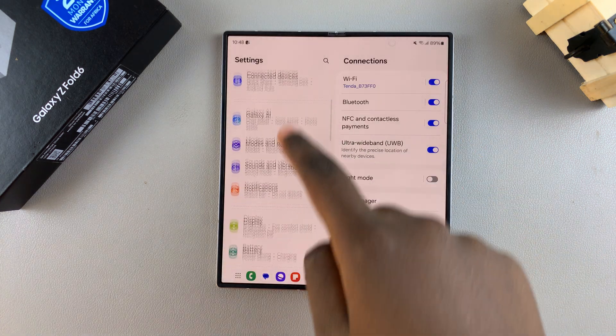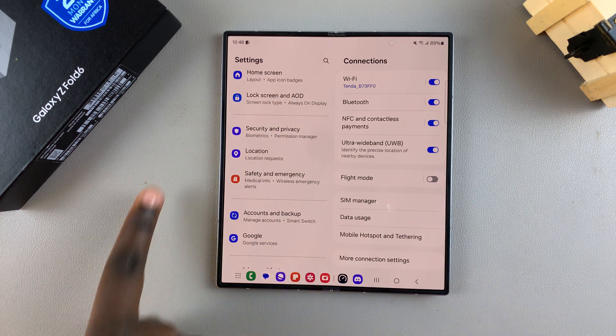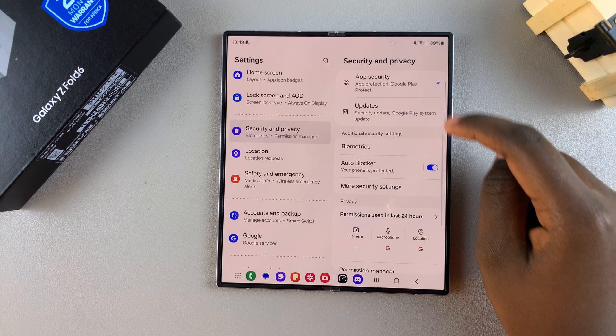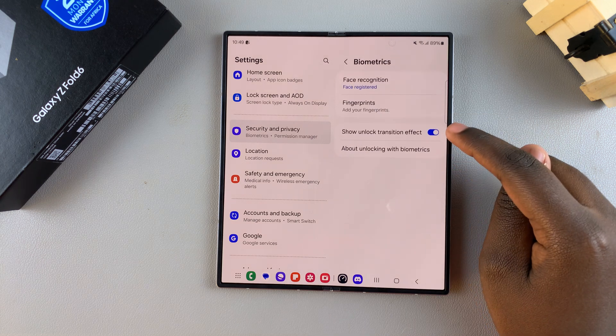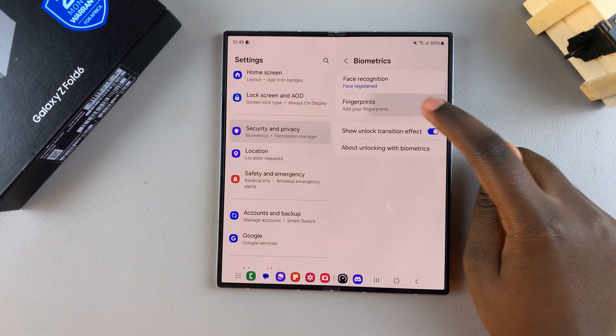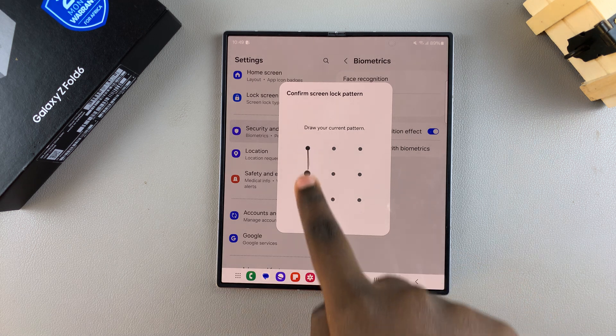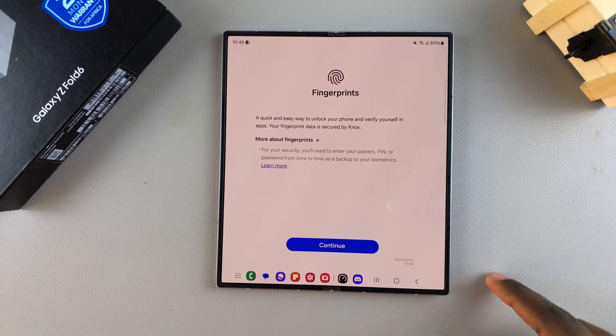In Settings, scroll and select Security and Privacy. From here, tap on Biometrics and then select Fingerprints. Enter your current screen lock type, whether it's a PIN, password, or pattern. If you haven't set one up, you'll be prompted to create one.